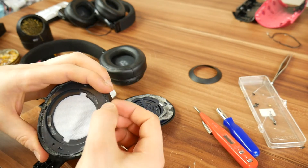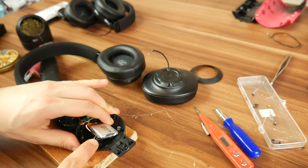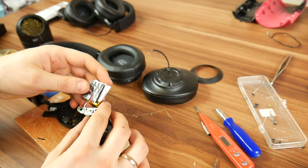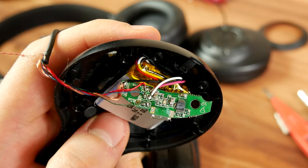If you feel like it, you can glue the earpad cushion back on. If someone happens to have more serious defects, I'll show you how the wires are soldered by colors so the repairs would go more smoothly for you.